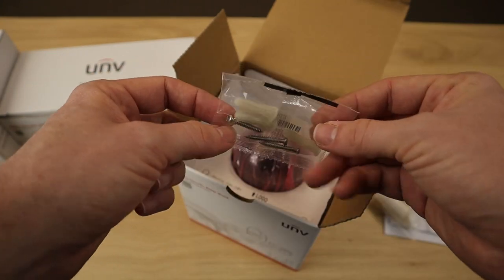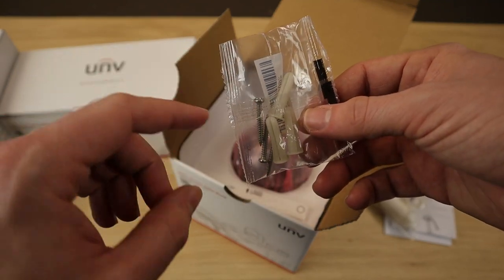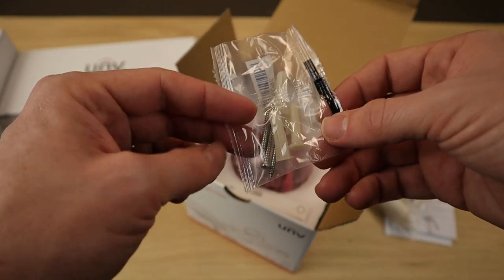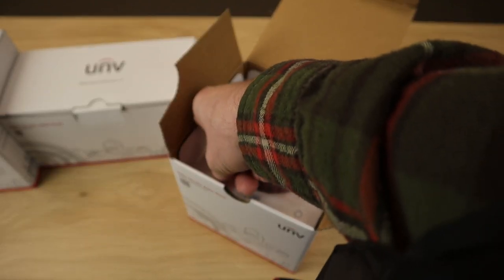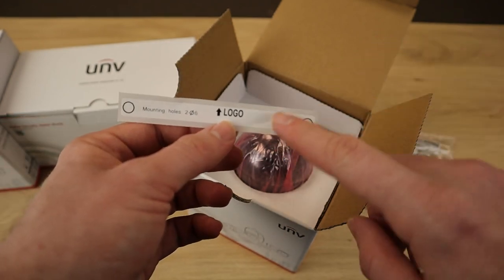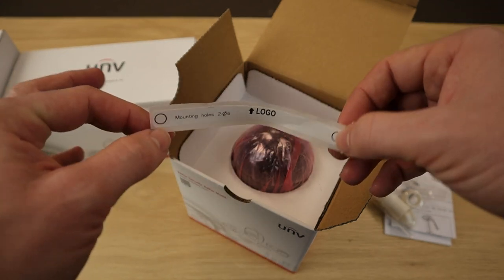We have our mounting hardware here. One thing to note about the hardware: it always comes with three screws and three anchors. So even for this Vandal Dome, which only requires two screws, it still comes with three, so you have that extra screw if you need it. And we have the mounting template, which might look a little different than what you're used to. In fact, the first time I opened one of these Vandal Domes, I didn't even realize this was the mounting template and almost ended up throwing it away thinking it was just a scrap piece of paper.